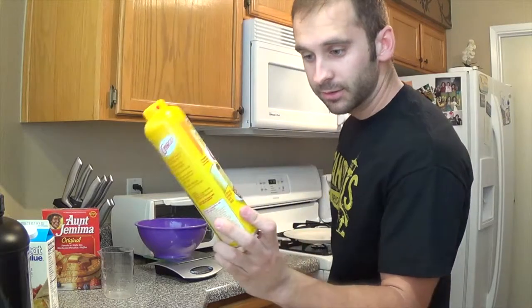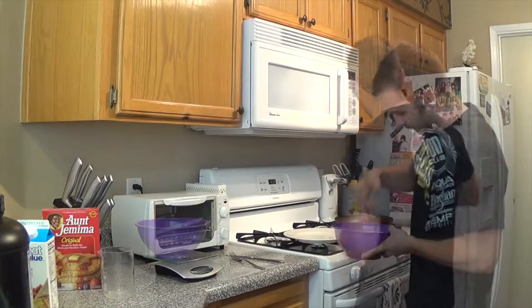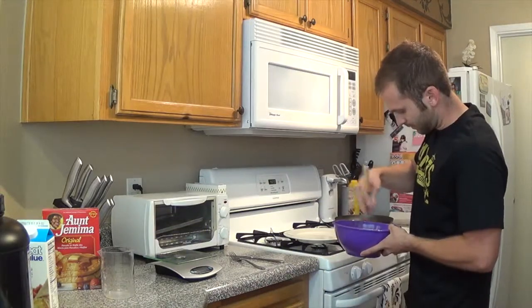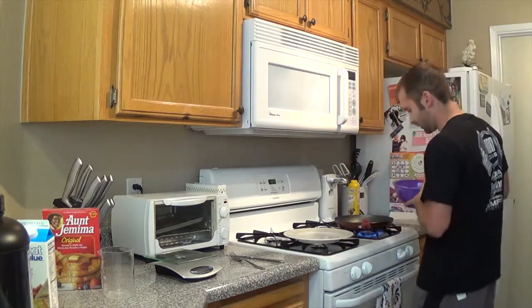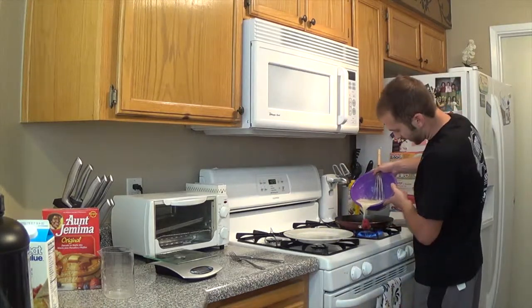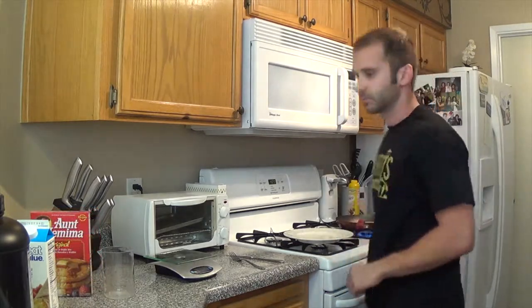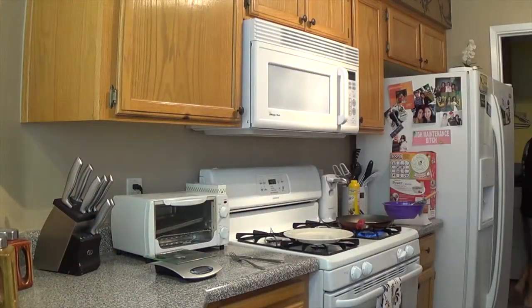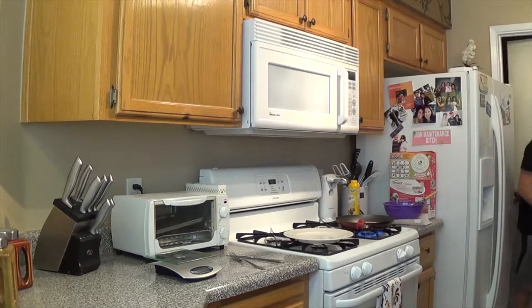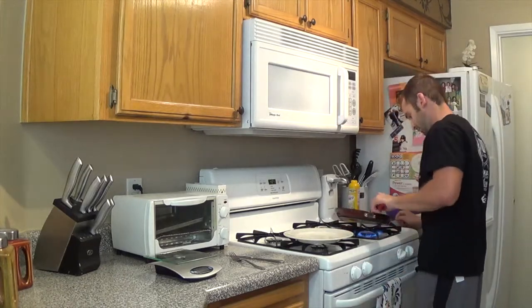I'm going to use Crisco butter flavored — artificial flavor, zero calories. Pour enough to make a pancake, then pretty much just watch it bubble, watch it cook. Flip it like you would normally do a pancake. I like mine a little eggy, that's why I put one and a half cups. If you like yours more tasting like the original, use a little bit less egg white.